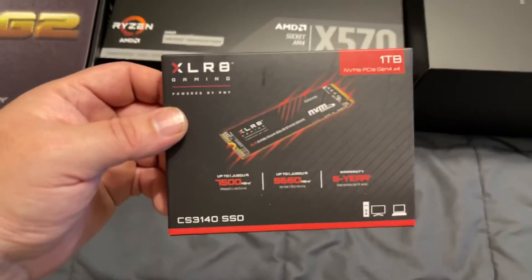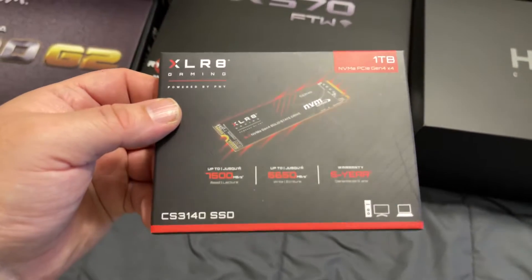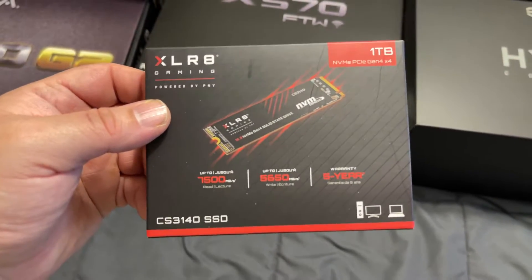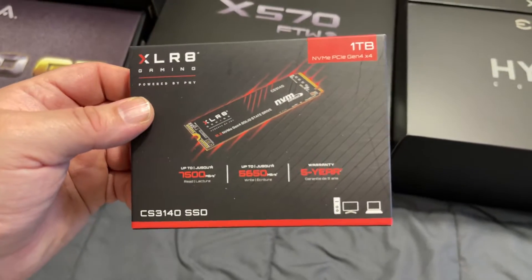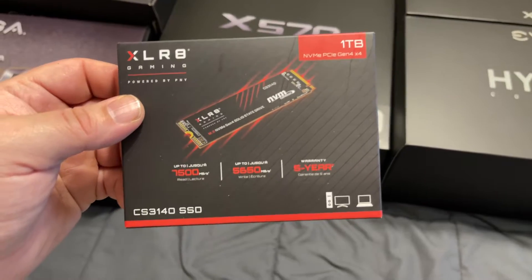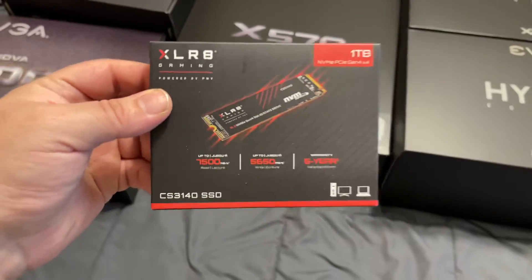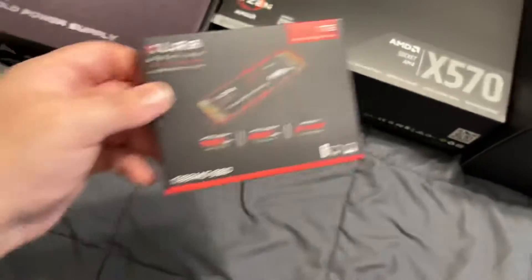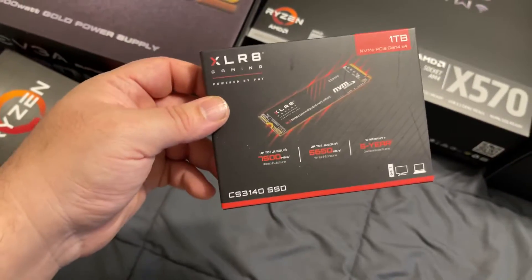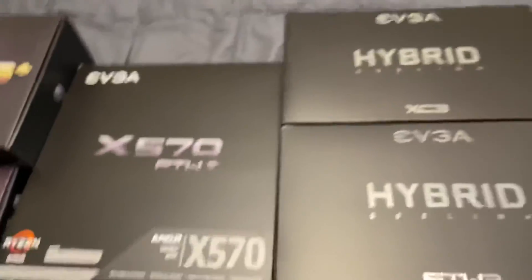CS3140. I like these. I have two of these in my current PC — I swear by them. The retailer I ordered this from only had one left. I'm thinking of ordering two 4TBs and putting them in RAID 0 for my next build. They're very fast in RAID 0, and very fast by themselves as well — up to 7,500 megabytes per second.